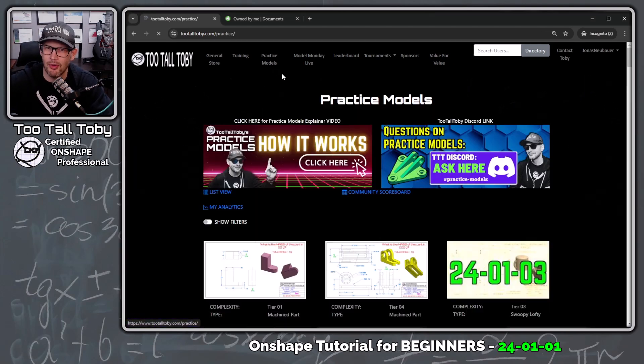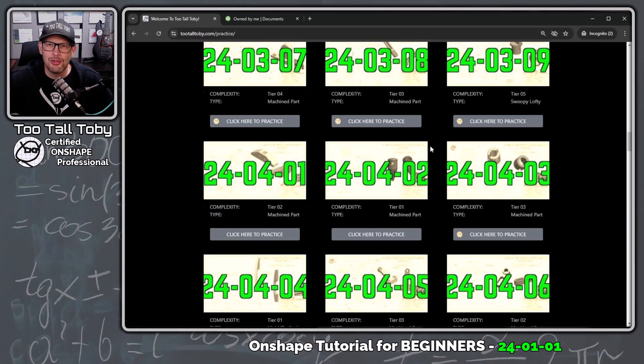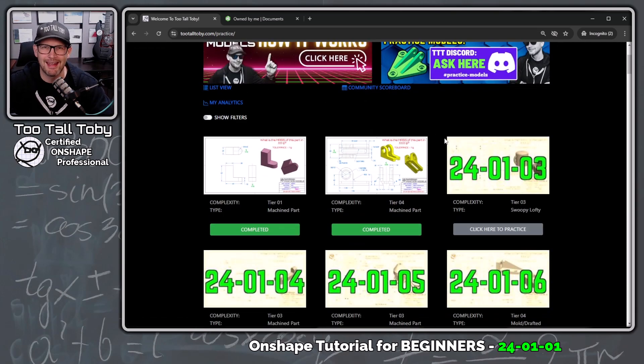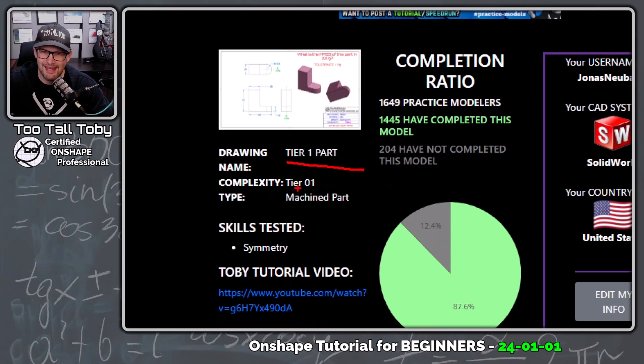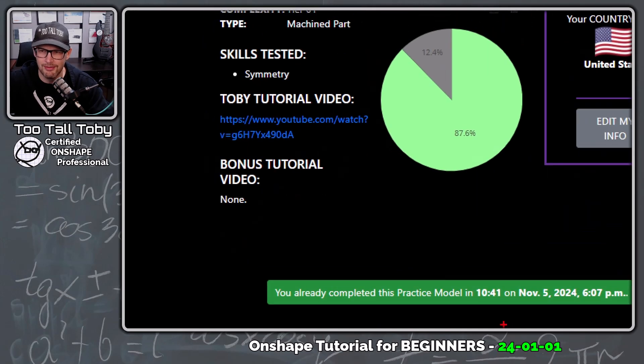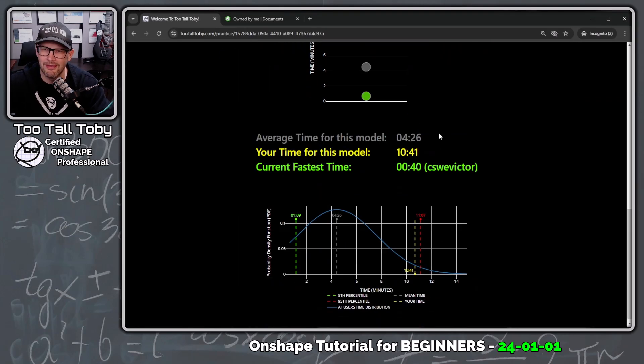We're looking at the app called Practice Models at 2talltoby.com/practice. In this app we've got a repository of quite a few 2D-to-3D challenges, so if you're ever interested in practicing going from 2D to 3D, this is the app for you. The model we're going to look at today is the very first challenge — it's called Tier One Part. The skills tested in this model are symmetry. 1,445 people have successfully completed this challenge, and I am actually one of those people. I completed this challenge the other day and came up with a total time of 10 minutes and 41 seconds using SolidWorks. We had a few people in the comments asking for the same tutorial in OnShape, so today that's what I'm going to make for you.